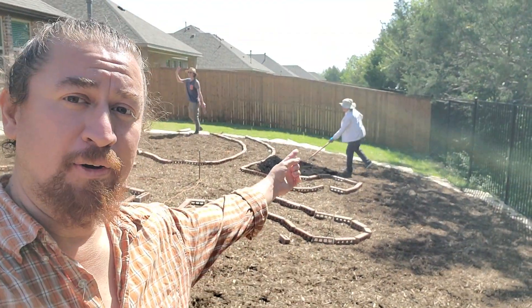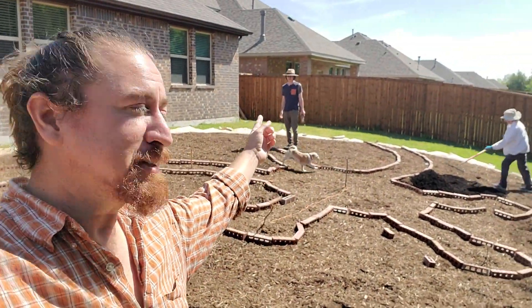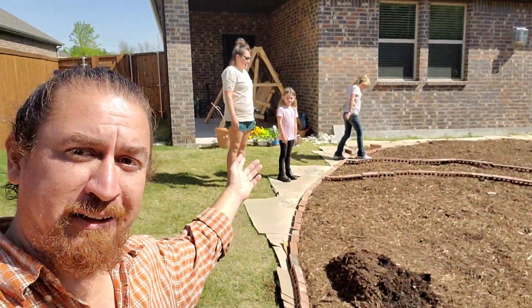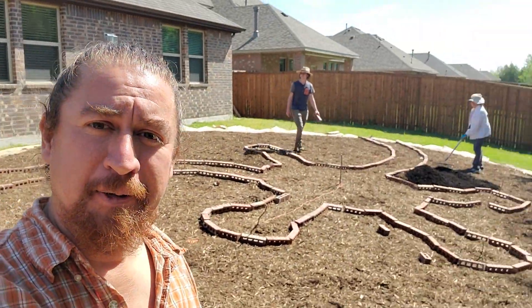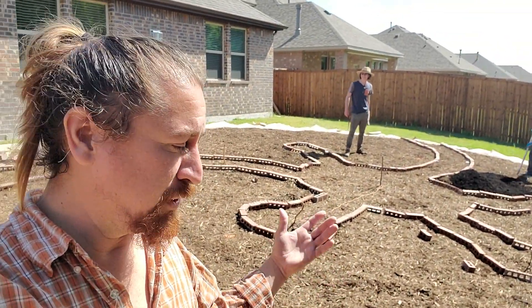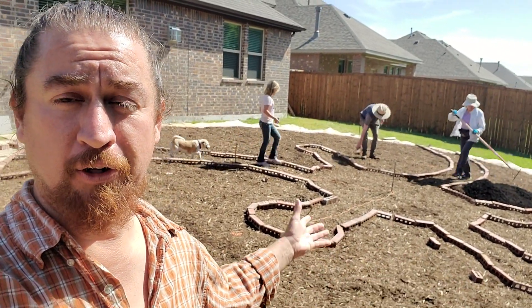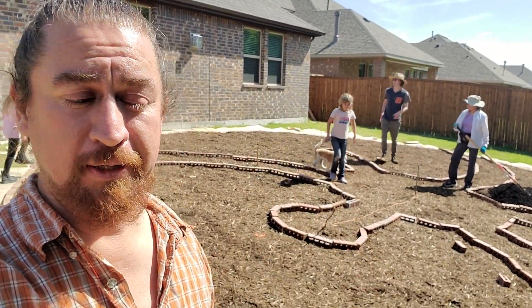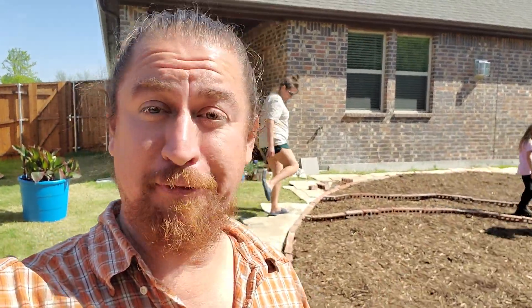Here we are on the homeowner Nancy's property. Nick is here helping, and Natalie and the kiddos just showed up to help, and there's Lucy the dog. We're finishing the garden bed portion of this mandala garden in the backyard — it's beautiful, it's lovely.